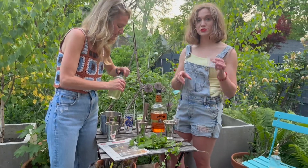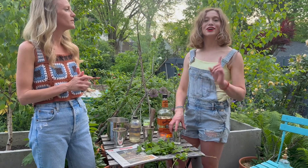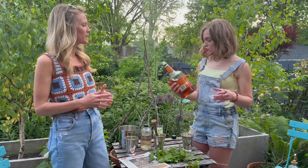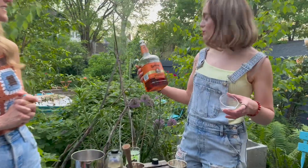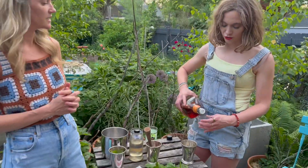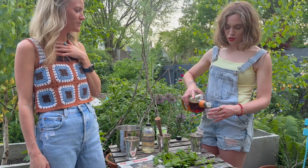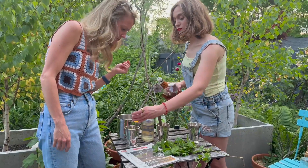Half ounce of simple syrup, which is just one cup water and one cup sugar, boiled on the stove until the granules are dissolved. Next up: two ounces of bourbon. We're using Old Granddad — I like it for cocktails. But you could totally do Woodford Reserve, Maker's Mark, or Bulleit. Dealer's choice, you can go fancy with it.